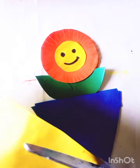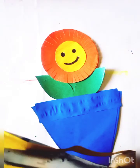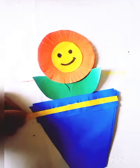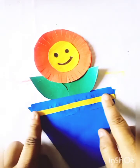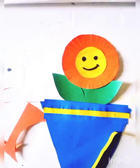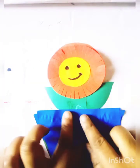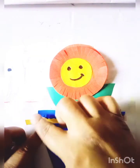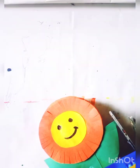Now I will cut a yellow strip. I will paste this strip like this. I will cut this strip on this side, and I will paste this strip on this side.